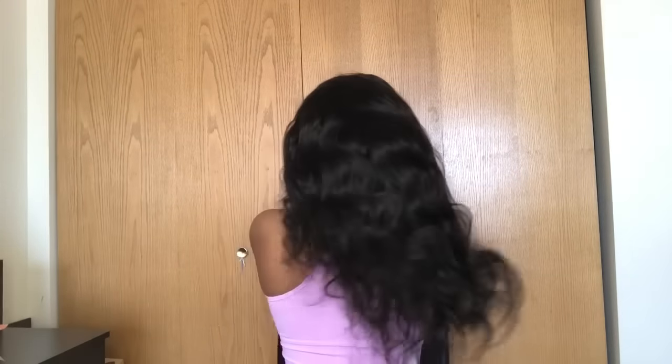I want to demonstrate the length. Somebody recommended that I pull all the hair to the front so you can see where it stops — that's where she stops on me at 20 inches. I'm five-five. Now all the hair to the back — sitting down, I'm five-five. That's what she's looking like. Yeah, this is real cute.